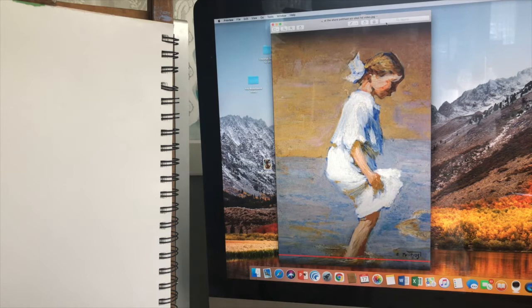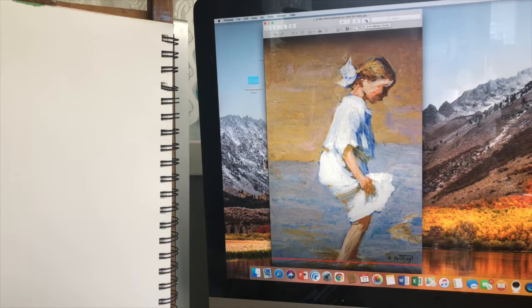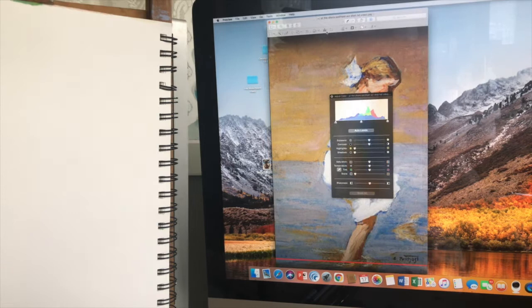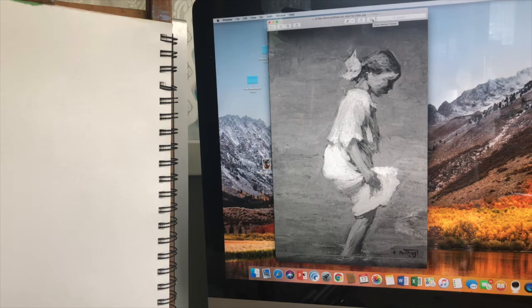I usually use this eraser with pastel and things I'm trying to get really clean. I have my image of Edward Pothaste pulled up in Preview, my photo viewer on a Mac, which has an editing option. If you click on the little marker and go to the mountain-looking icon, that gives you color adjustments. I like to totally remove all the color while I'm drawing, just to get that out of the way. That really just helps me look at simple shapes and values.